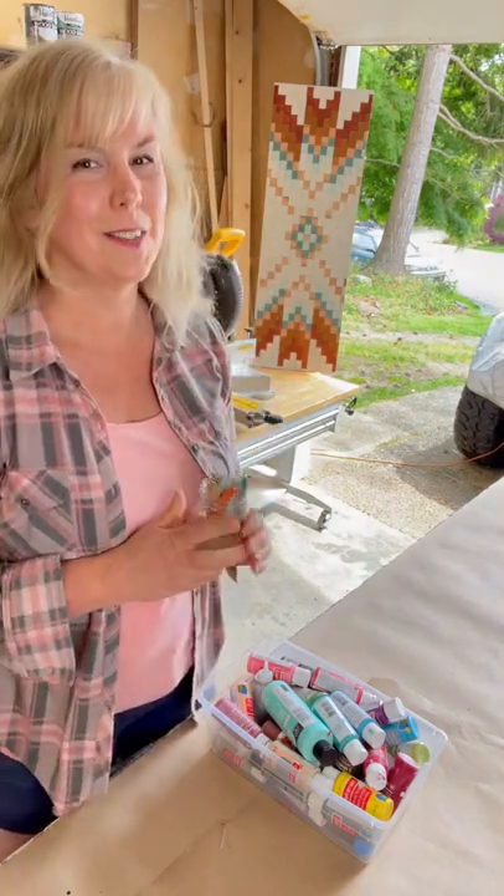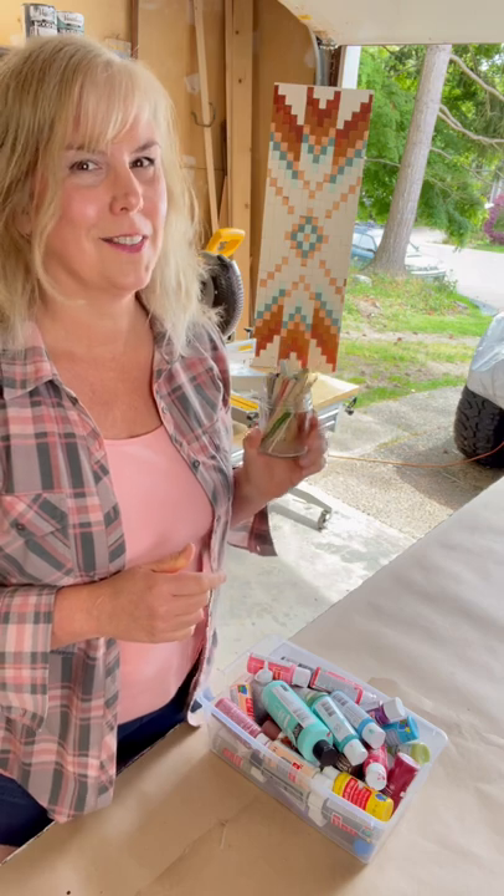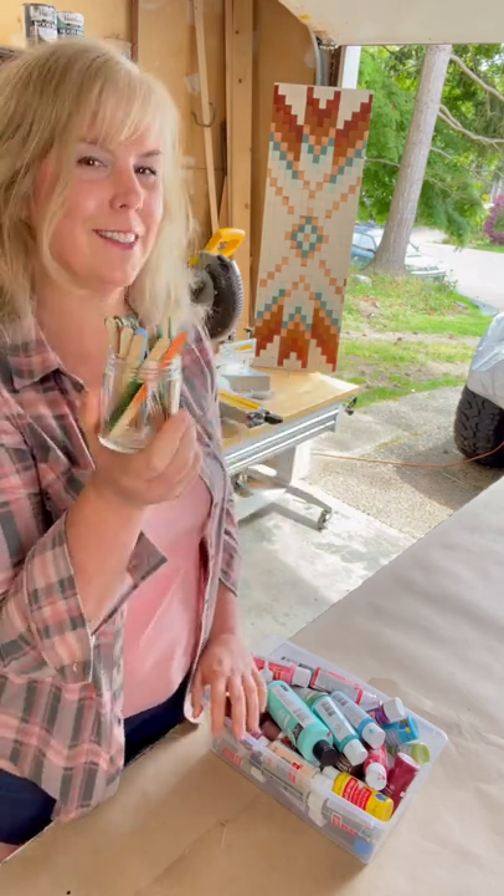I just picked out what looked great together and was ready to go, hassle free. I hope this inspired you to make your own jar of color sticks.